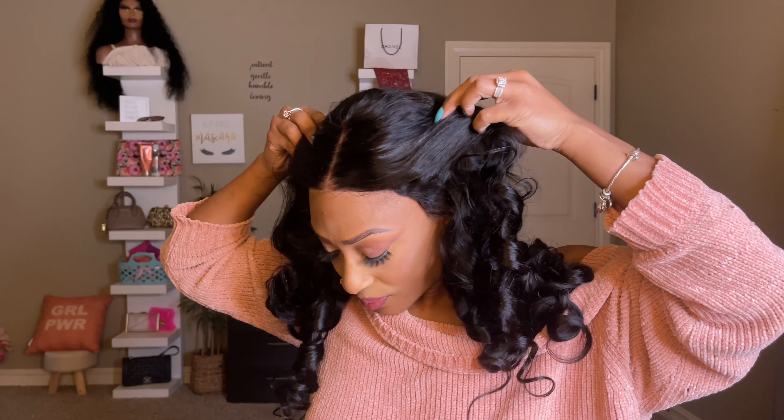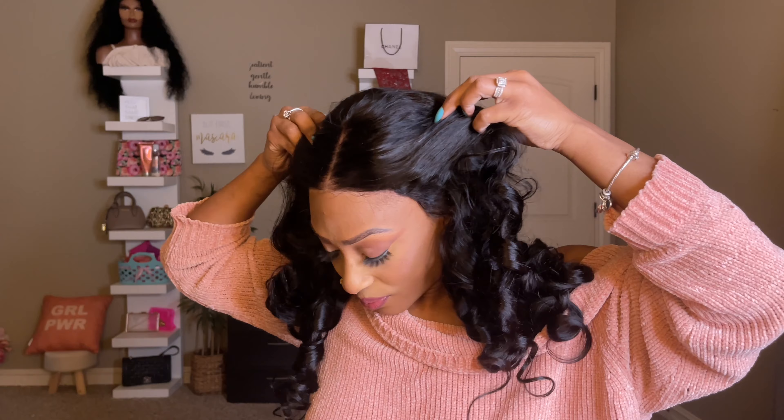So today's hair is sponsored by Seelee Hair. Thank you guys so, so much for sponsoring today's hair video.